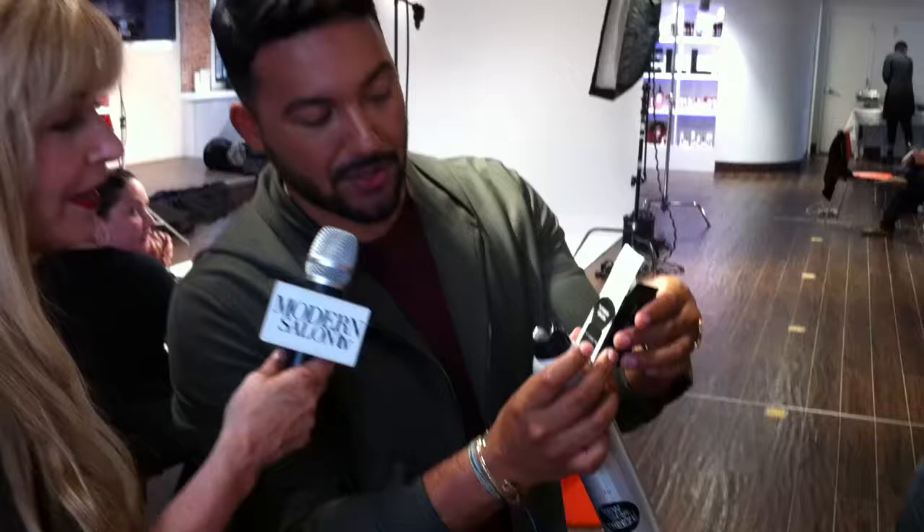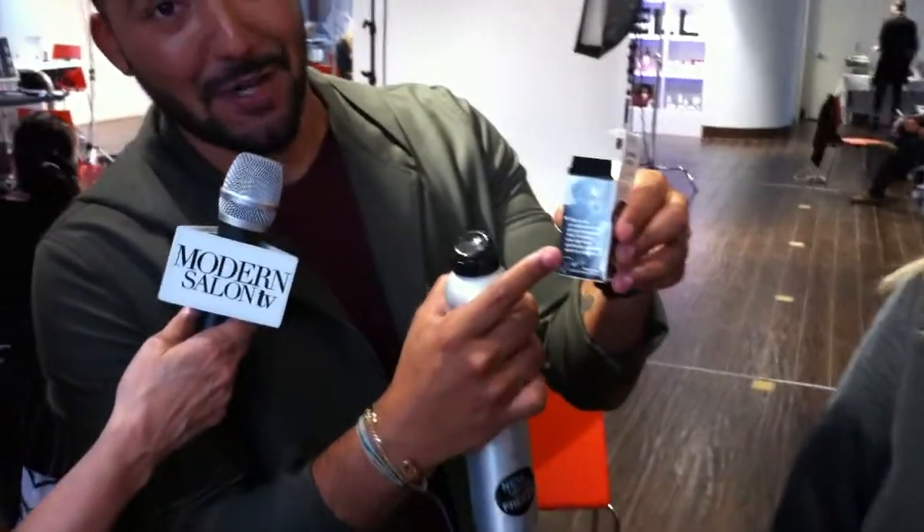Maggie Mulhern from Modern Salon TV. We are here at Arta Session, and our guest speaker yesterday and a mentor to Hannah — Hannah, turn around and say hello — has been here all day. This is the flyaway brush. It has my face on it.